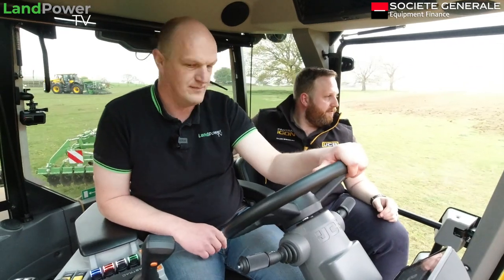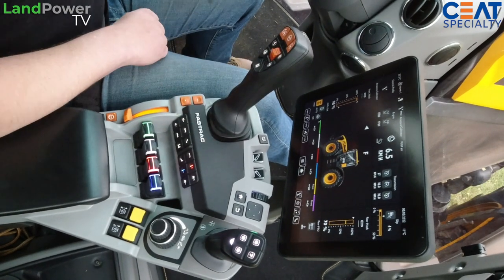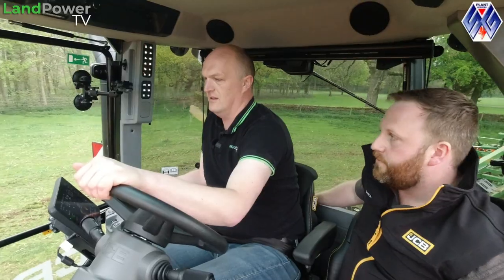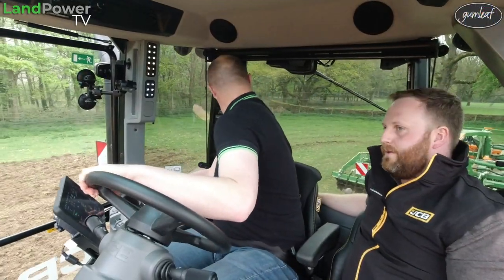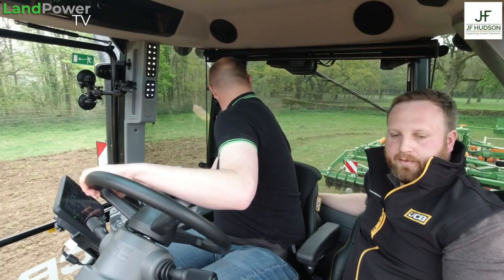I've put four-wheel drive and diff lock on buttons two and four to make it easier. In a tough spot you've got diff lock on four-wheel drive. You can either tap them on the screen, press the buttons I've set on the joystick, or you've still got your hard keys up on the right-hand side on the B-pillar where they always were.